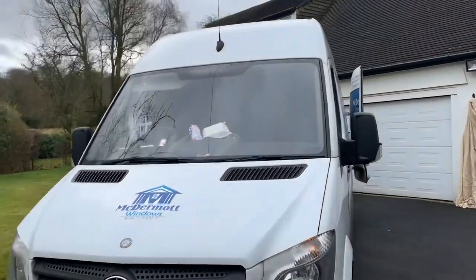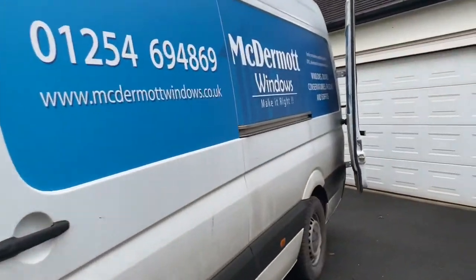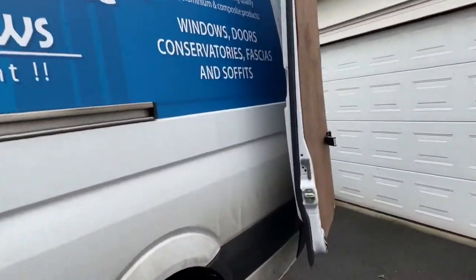It's raining. We've just arrived on site. We're installing a Residence 9 window today.